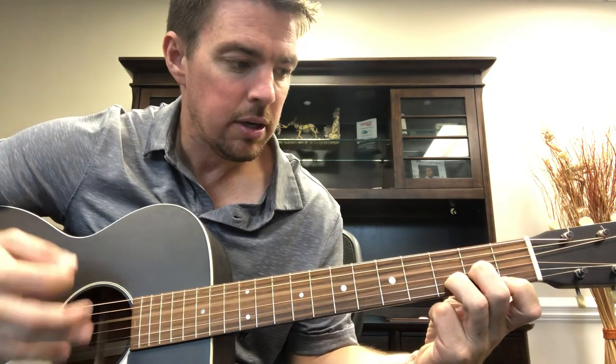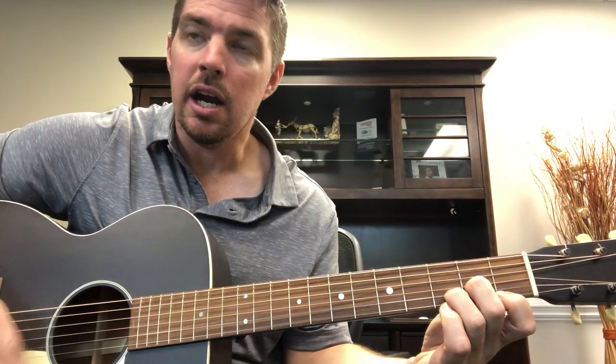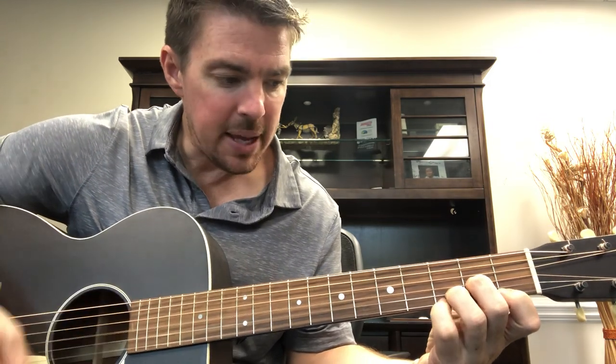Now what you'll see me do — I'm not using a pick on this one. A lot of times I'll hammer on with my middle finger: hammer on, down, down. Then I'll also get my pinky on that third fret, bottom string, on and off. So a great exercise even if you're not learning this song is just: hammer on, strum, strum, pinky on, off, hammer on, strum, pinky on, off.